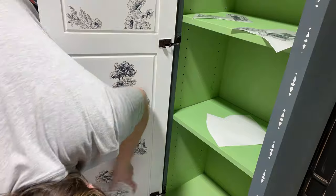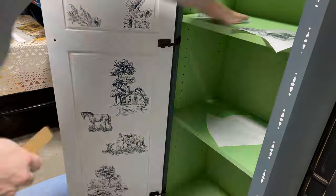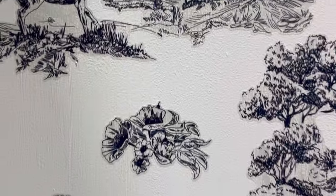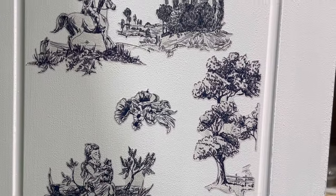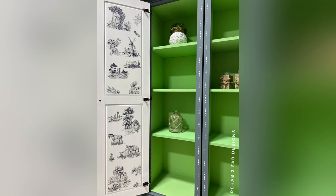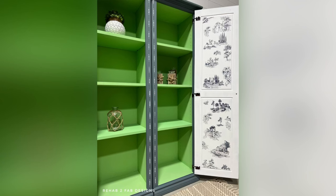To finish, I sealed the piece with two coats of clear coat from Dixie Belle to ensure a lasting finish. Here's the finished piece — it is super cute and trendy, and the stencil turned out great. I'm super happy with it! I hope you enjoyed this; follow along with Rehab to Fab Designs for more furniture tutorials, drop any questions or comments below, and be sure to subscribe and click the bell for notifications.